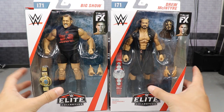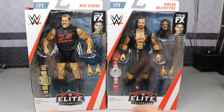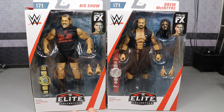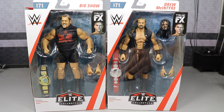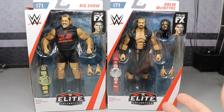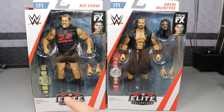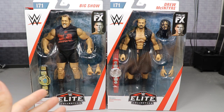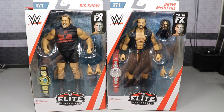We have Big Show and Drew McIntyre right here looking pretty freaking swell. These are probably the next two people are most excited about in this series. Nikki Bella's probably at the bottom — she's not on TV right now and I just don't think people really want that figure. John Cena is a re-release of the same attire, which brings it down even with the new head sculpt. But these figures look great — they're both absolutely mountains of men, massive. We get two championships, interchangeable heads, and great stuff overall.